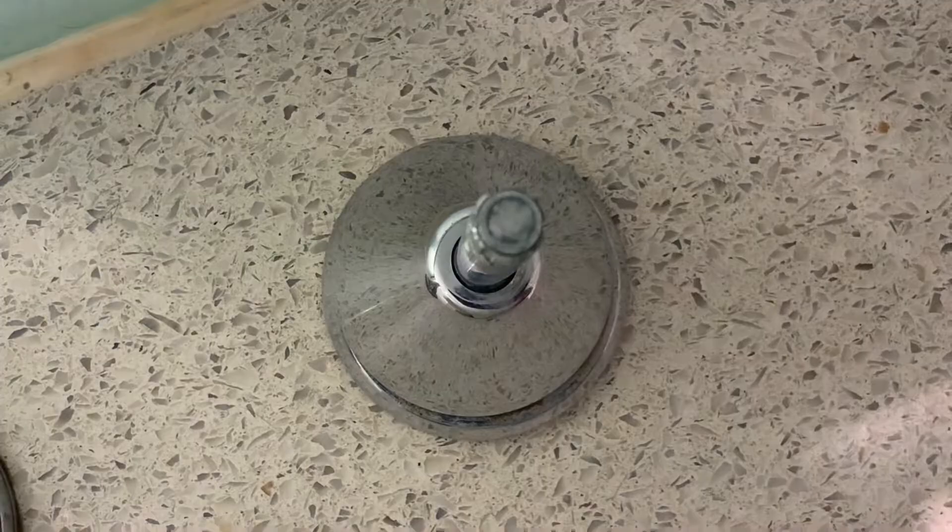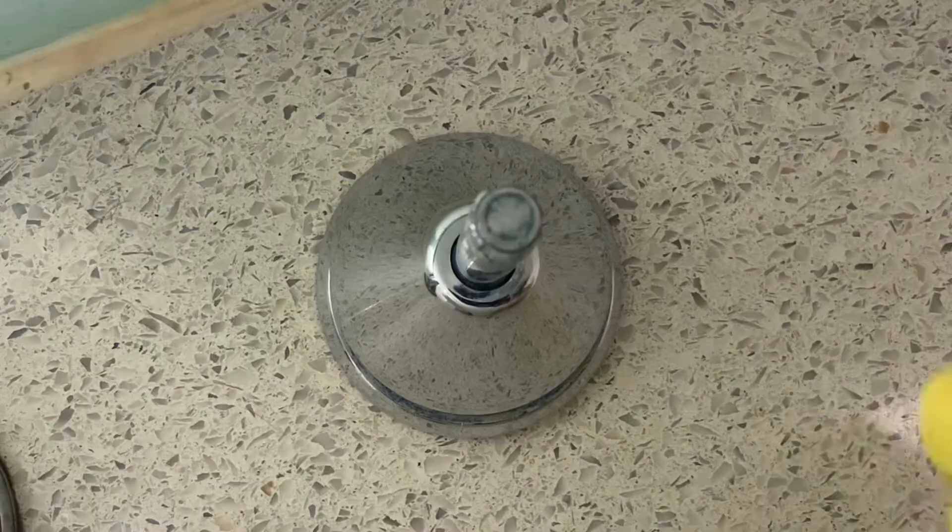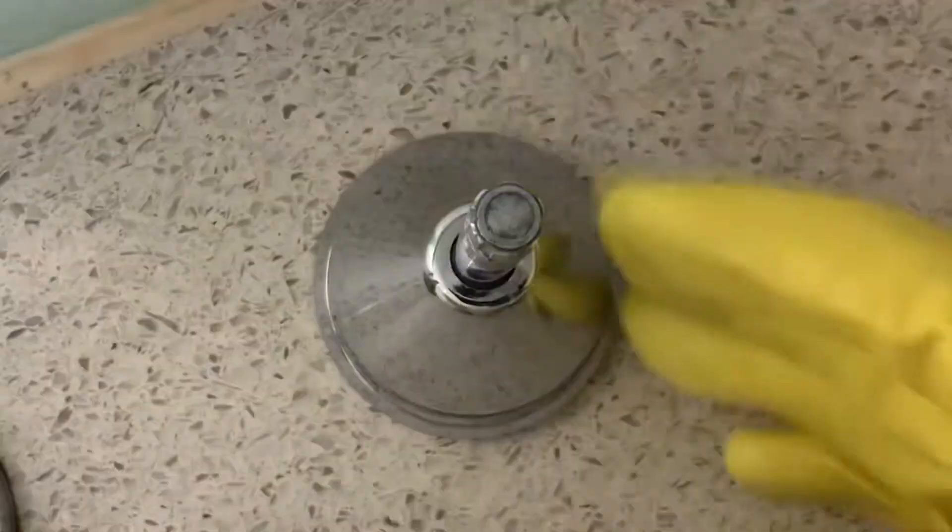You're trying to replace a washer on one of these taps but you can't unscrew the base of the tap to access the washer. If you can't remove it with your bare hand, try a rubber glove because it has more grip. If it still won't budge and you have some water in your kettle, grab your kettle.